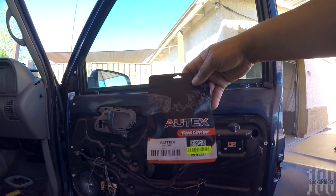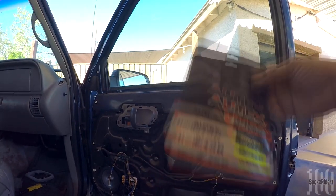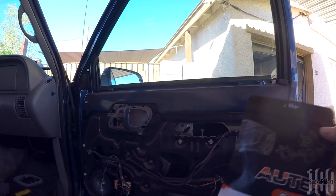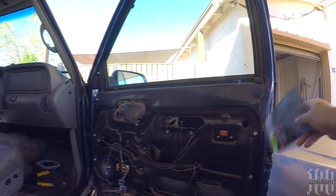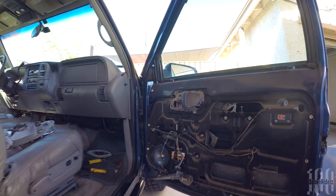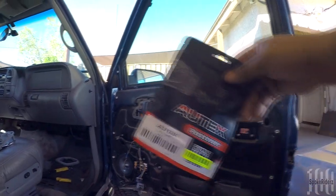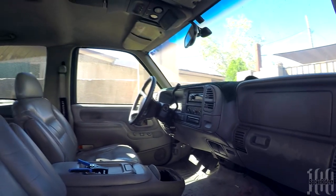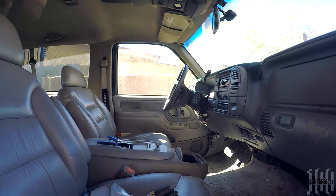It was five dollars and change per door, which is a pretty good deal. One package does one door. If you've got this kind of older vehicle, don't even waste time trying to use the old clips — you're talking about a 20-plus-year-old vehicle where the panels have been off and on numerous times. What's five dollars? Got the brand new clips, popped that driver's side door panel on, and it's more solid and steady than it's ever been since I've had the vehicle.